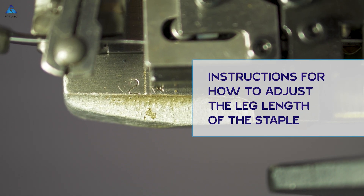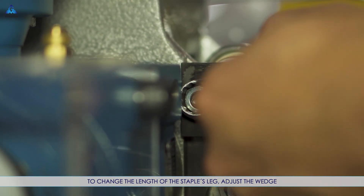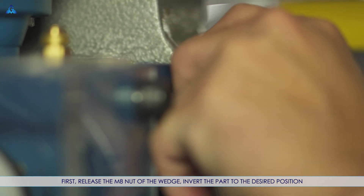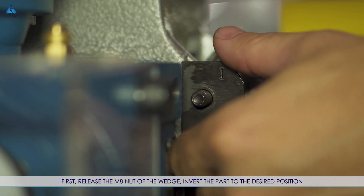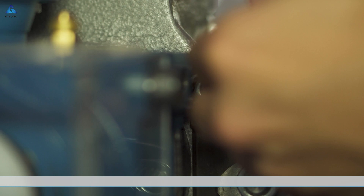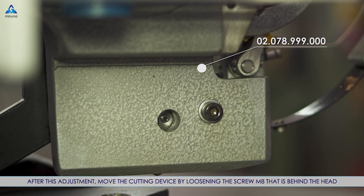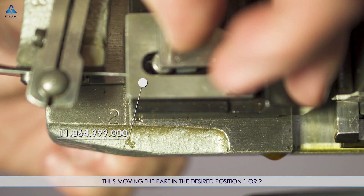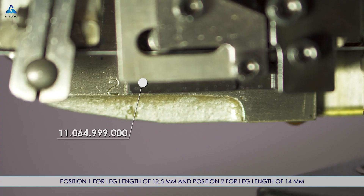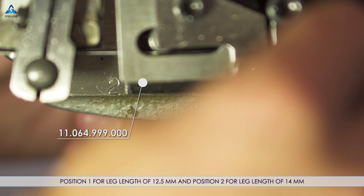Instructions for how to adjust the leg length of the staple: to change the length of the staple S-leg, adjust the wedge. First, release the M8 nut of the wedge and invert the part to the desired position. After this adjustment, move the cutting device by loosening the screw M8 that is behind the head, moving the part to the desired position — position 1 or 2. Position 1 is for a leg length of 12.5 mm and position 2 for a leg length of 14 mm.